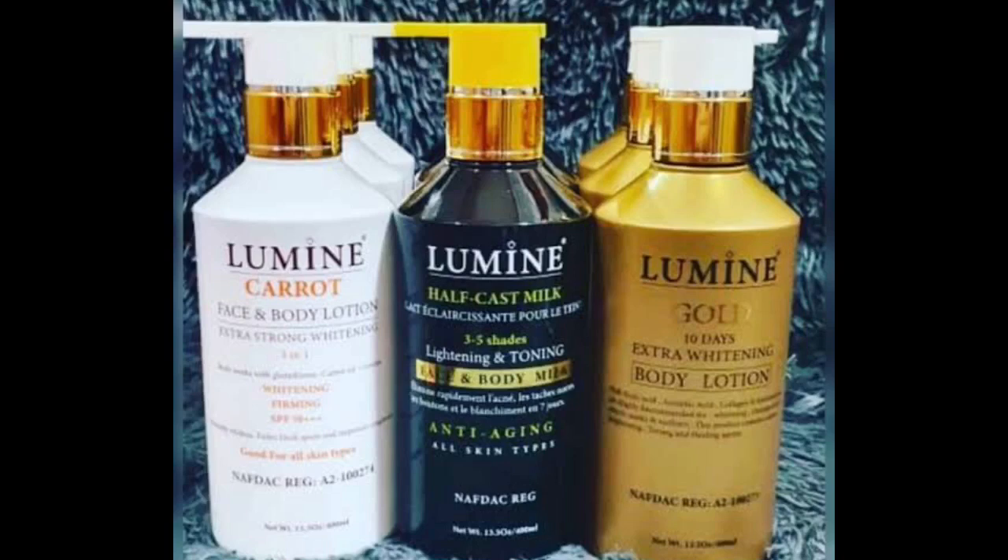The Carrot lightens way more than the other two. The Black one is just for maintenance — it's a body milk but not a strong lightener. The Gold one whitens the skin and gives you about two to three shades lighter. But the Carrot is the real deal — it's the one that really gives you that lightening effect. This cream also comes with a serum.